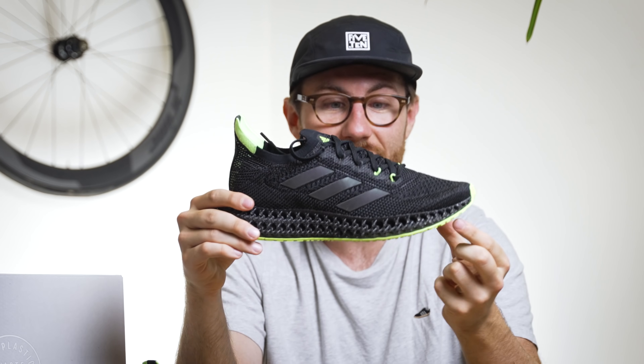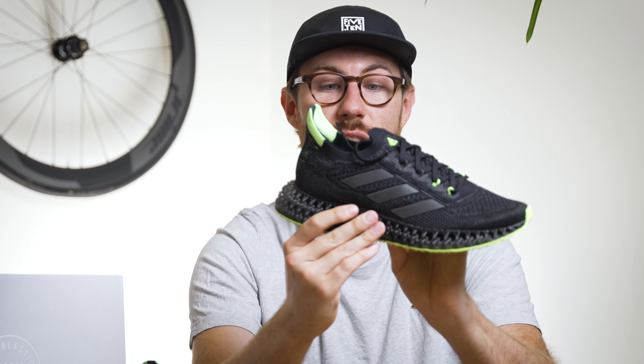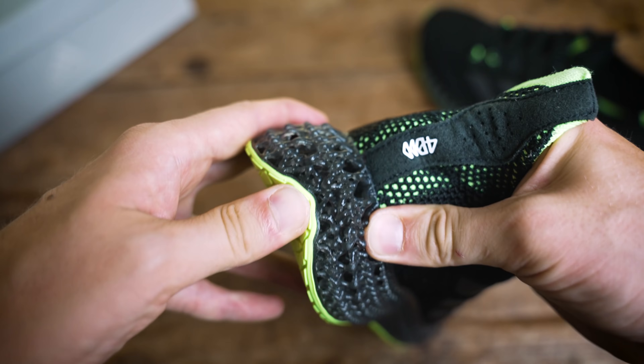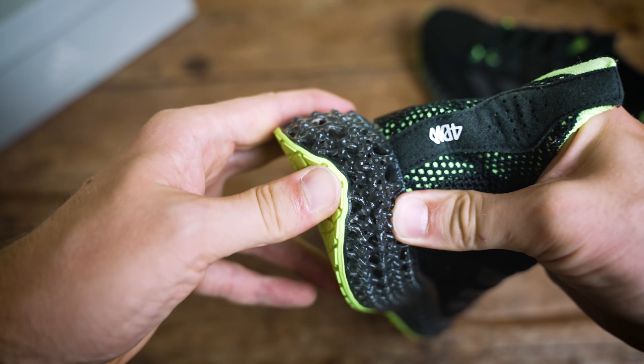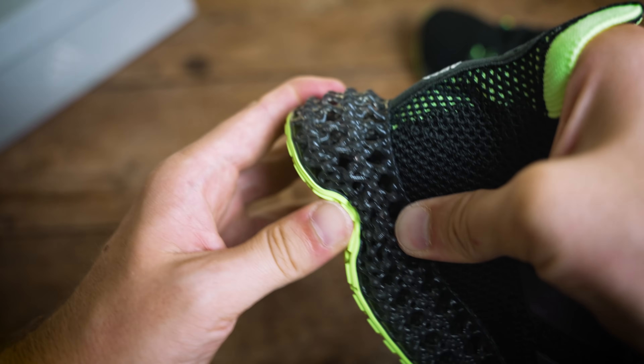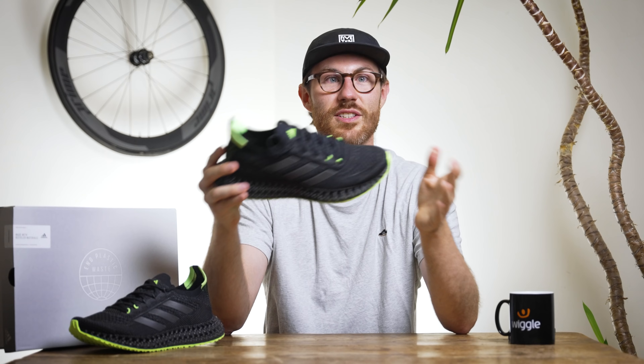Maybe a rubberized protection would be needed to cover the 4D lattice on rougher terrain, but I'm not sure if that would just ruin the aesthetic. One thing you'll notice is it's a super thin layer of rubber, which allows that 4D lattice — you can feel it even with your fingers — to really mold and manipulate to whatever you're running over. You get a really good ground contact, grip, and feel from the midsole to the outsole, which I think is actually one of the best things about the shoe.